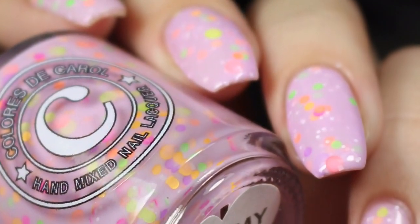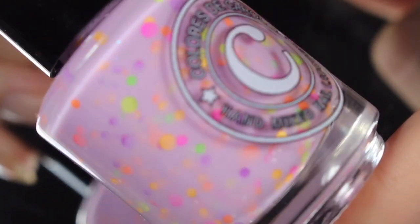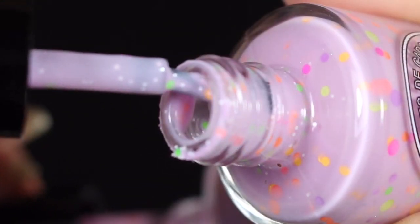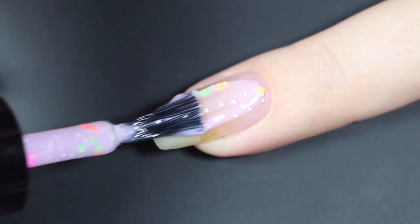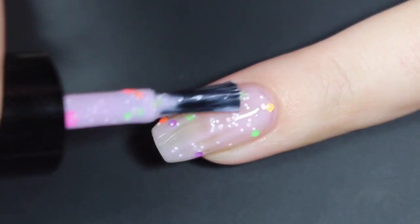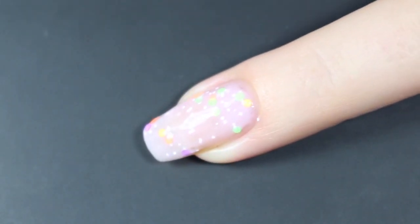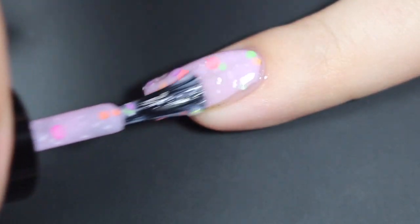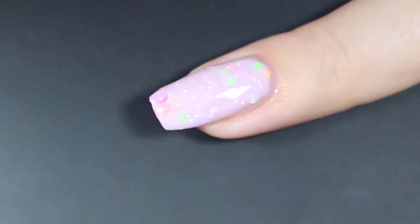The last crelly of this collection is Toss My Rings, and this is described as a pastel purple crelly base with a micro iridescent glitter and a mix of neon dot glitters. This is my number one top pick of this collection — it's just so juicy and it looks like a popsicle, and I got a ton of glitters. Here's that brush shot, and I'll show you how Toss My Rings swatched on my natural nail. Here is this first coat. This one is a little bit thicker and I did get a ton of those glitters, so I did have to work them a little bit, but the coverage on this one is just insane. This second coat adds even more of those glitters, really levels out the first layer, and adds a nice depth.